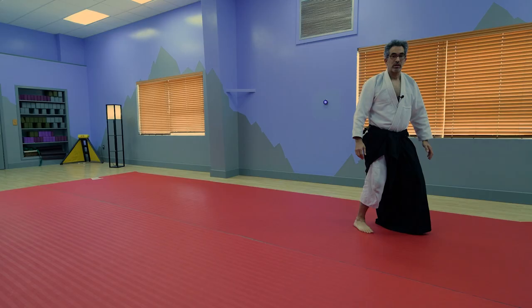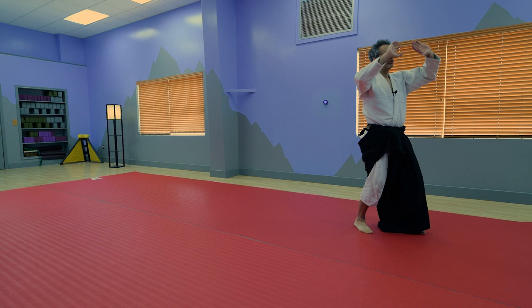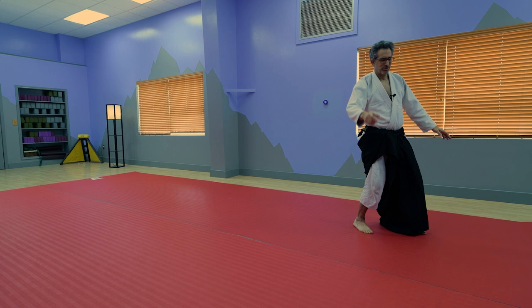Just like the front roll that we did last week, you should be getting up straight into kamae. Let's look at hidari no kamae — and this is kind of like the old man's way to get up. If you're young and you can use your arms to press up, you can actually go straight into kamae standing up, but I used to do that when I was young. I'm just doing the old man way right now.